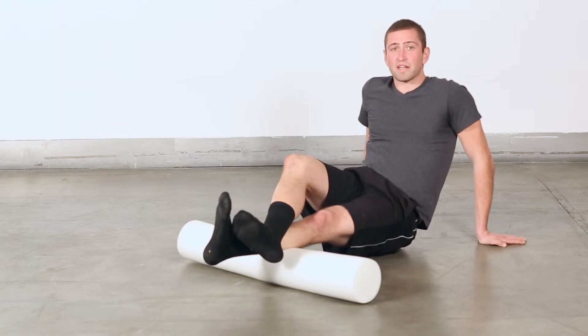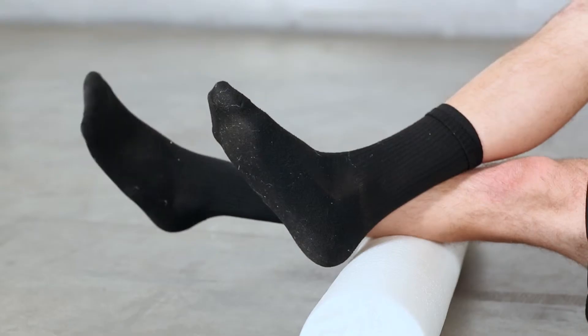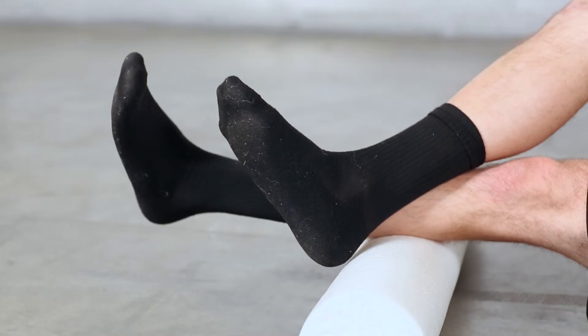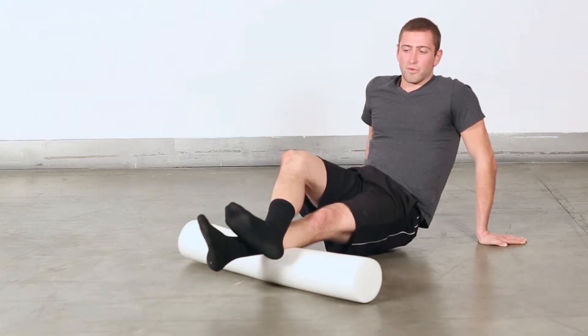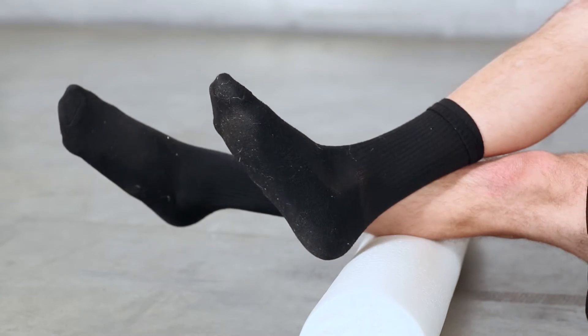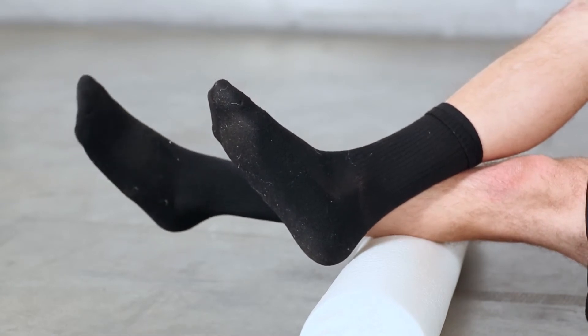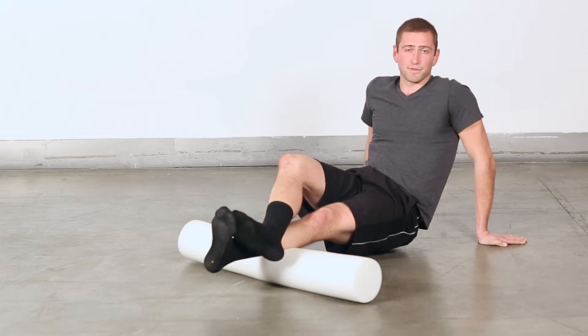Another thing too, just to make sure you can get all of that knot, is you can point your toes back towards yourself like this. Once you find the knot, hold for 3 to 5 seconds and then point your toes out of the way — it just has some serious pressure right there. Point it away and then you can bring it back to the center a little bit too. Sometimes you'll find more tightness there. Sometimes it's tight enough just sitting on it as it is without changing the directions of your toes.